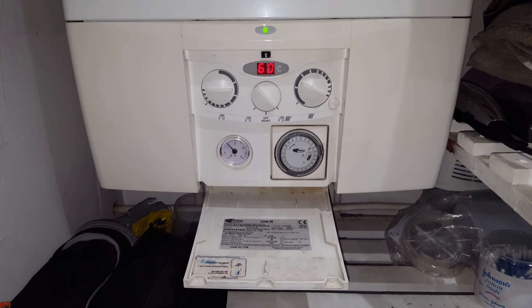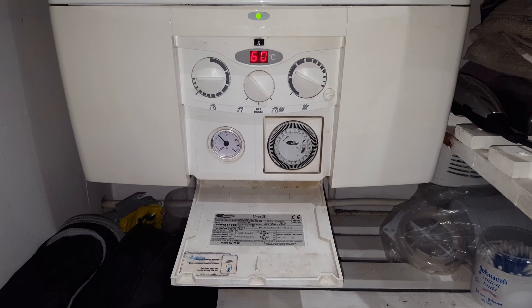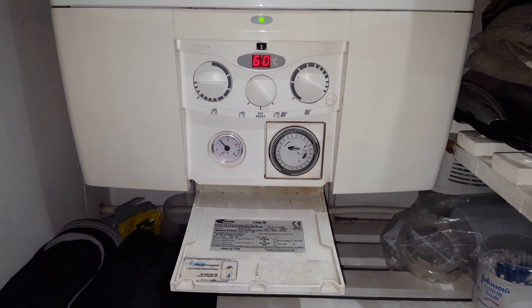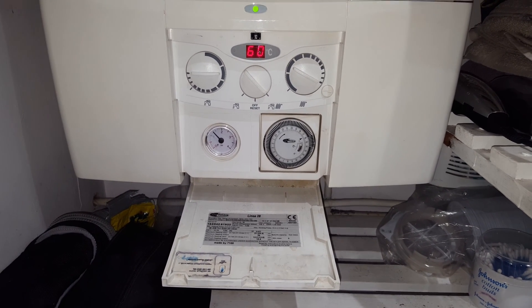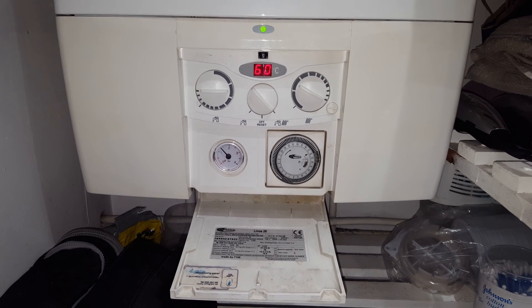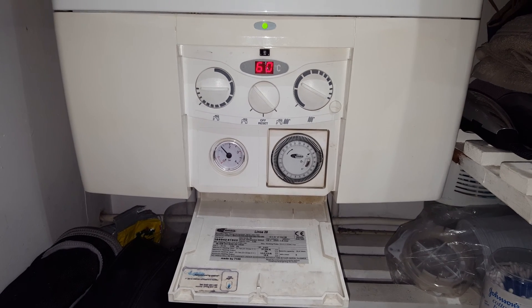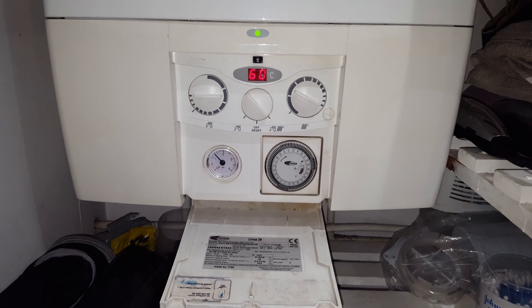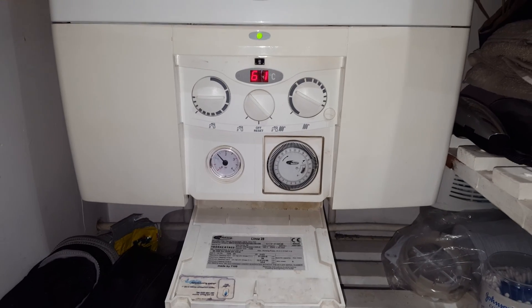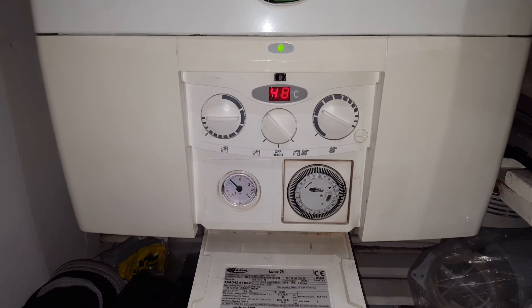This is Tony from the Masterful Engineer program. Today's boiler we're looking at is a Vicarra Linear 28, and the problem is the heat is working okay but the hot water, though it does fire, it does go off after a short while. I'll show you what's going on.